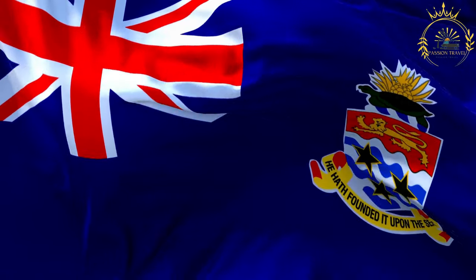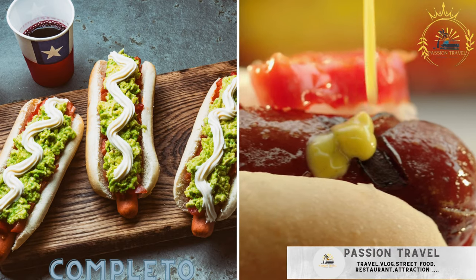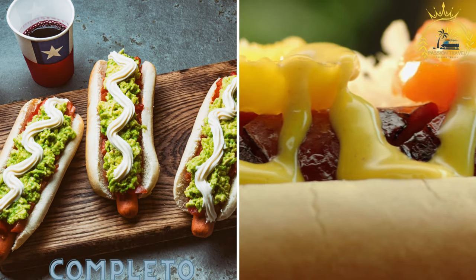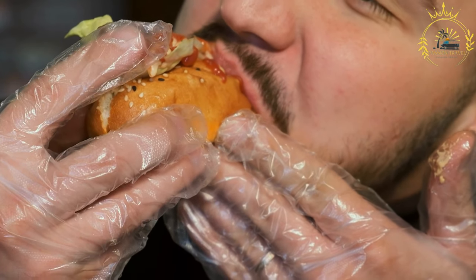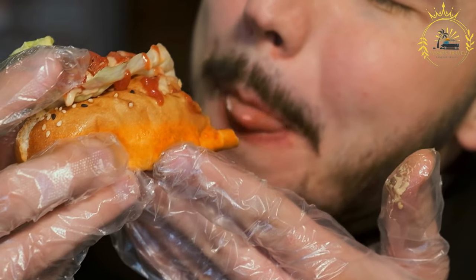Passion Travel is a channel specializing in all things travel, street food, and more. A completo is Chile's version of a hot dog, typically loaded with ingredients like avocado, sauerkraut, and mayonnaise. It's a popular Chilean street food known for its abundance of toppings and flavors. Here's how to make a traditional Chilean completo.